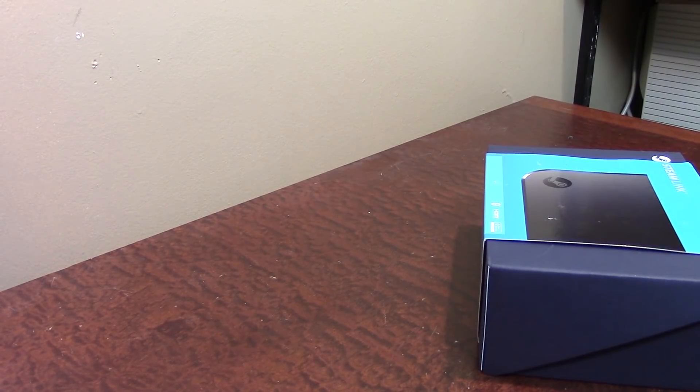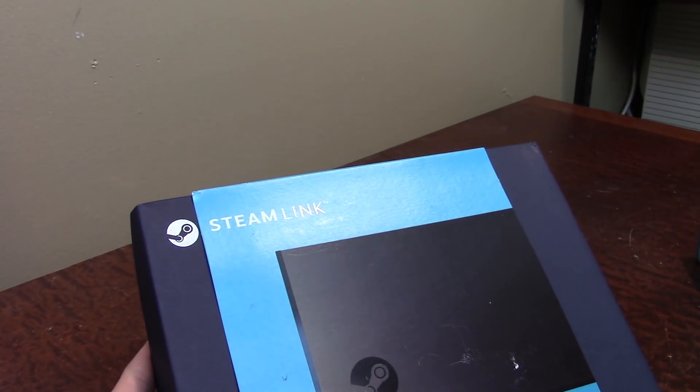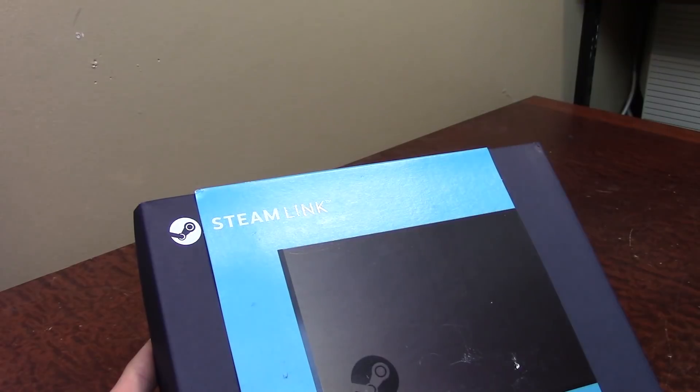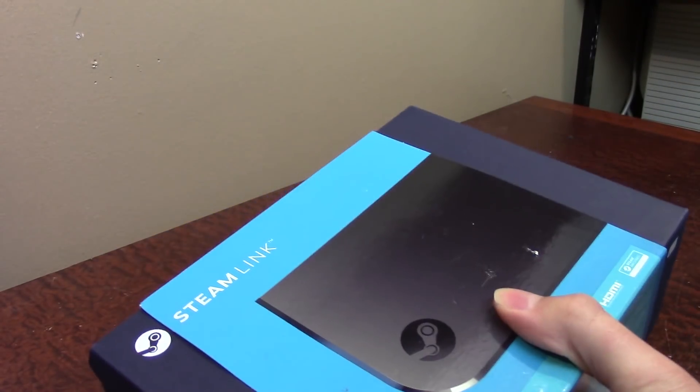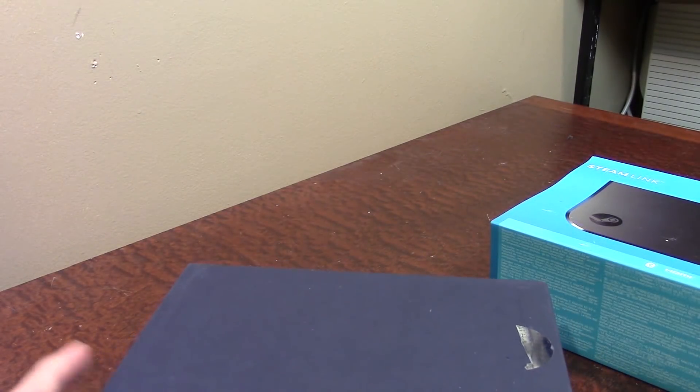The Steam Link is kind of what I was originally just going to get, and I just decided to add the Steam Controller on top of it. Setting that aside — yeah, this Steam Link package honestly feels much heavier than I thought it was going to be. Getting the scissors here... this is honestly much, much heavier than I thought.